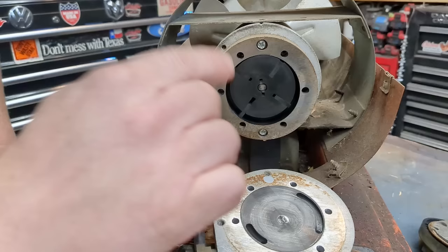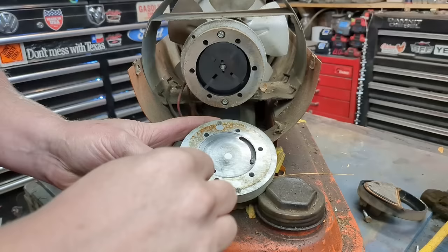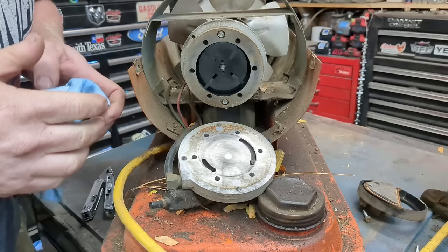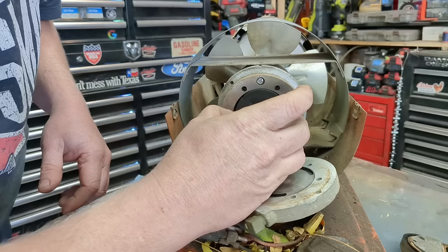I'm going to take some acetone or carburetor cleaner and clean those surfaces up a little bit. I can still see my machining marks going flat across the whole surface and feel no groove where they've been rubbing. This is your back sealing plate — if there's too much of a gap there, they won't create enough pump pressure. So I'll pull the whole assembly off to show you.